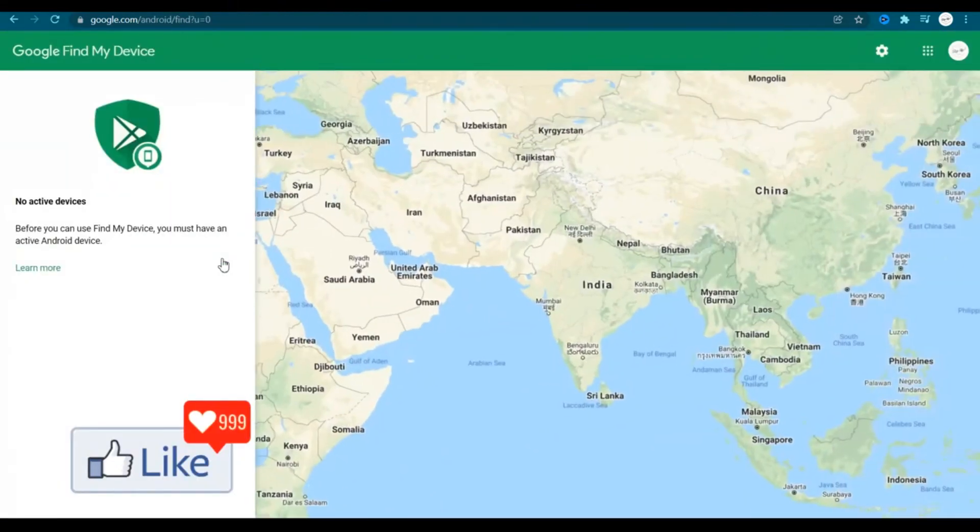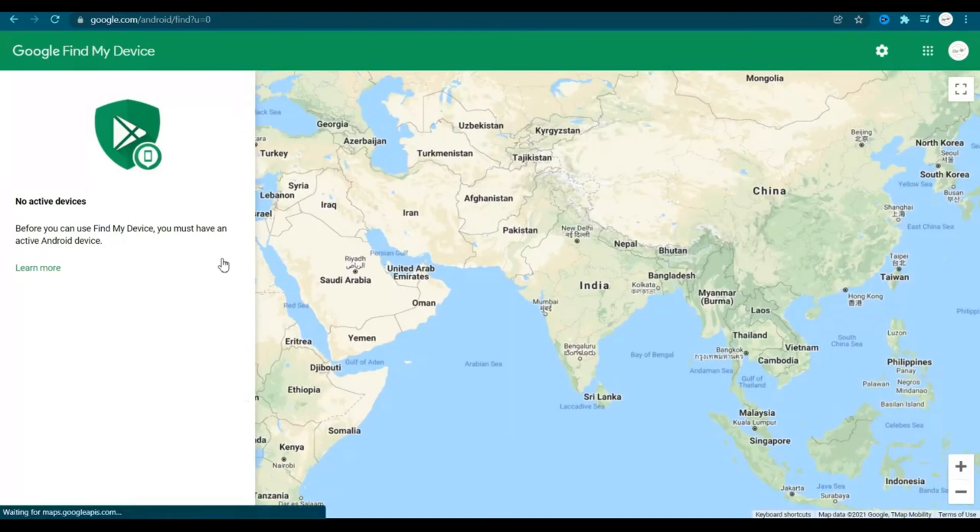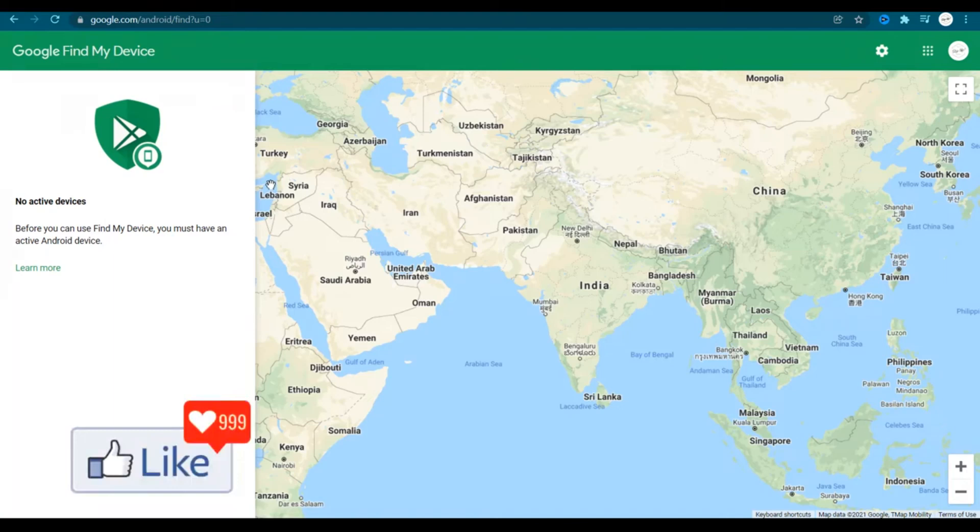You are directed to this page — the website for Google Find My Device. You can actually use this website to erase or format your phone from anywhere in the world. Now here something very important: